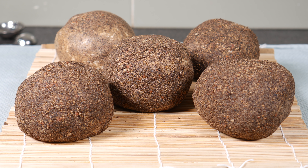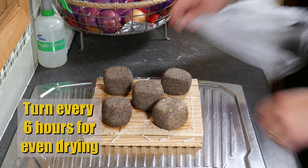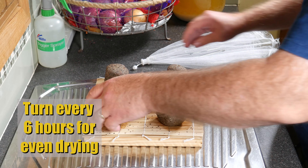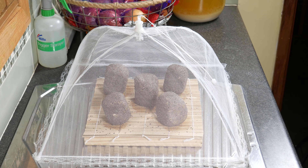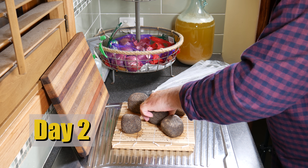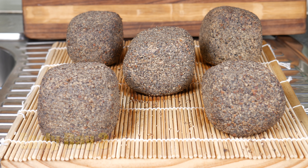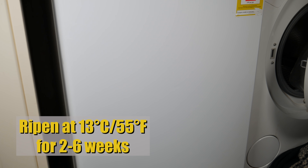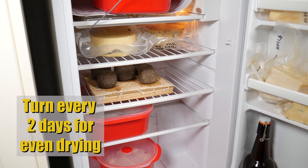They will change colour from this darker peppery colour to a lighter colour as they dry. I turned them every six hours — they were a bit soft, so instead of staying ball-shaped they kind of went into little cube shapes, but that's okay. By day three you can see the colour has totally changed and the pepper has gone a lot lighter, which is when you know it's fairly dry. Dry enough to put into the cheese fridge and ripen at 13 Celsius or 55 Fahrenheit for two to six weeks, turning every two days for even drying.